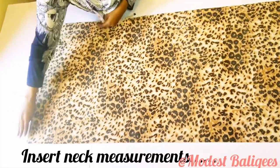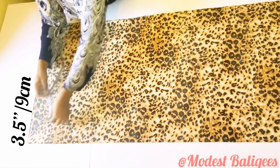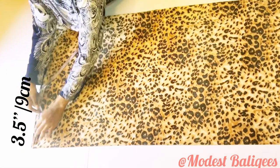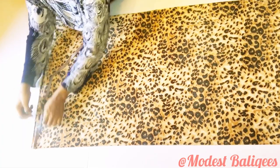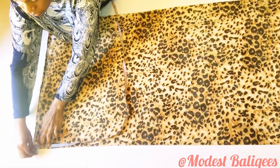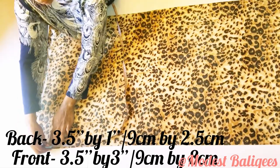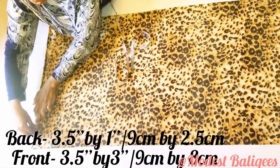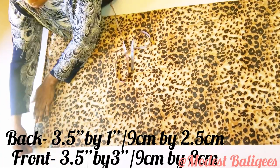Now the next thing is to insert my neck measurements. For the neck width I'm using 3.5 inches or 9 cm. The neck depth for the front is different from the back — for the back I'll use 1 inch or 2.5 cm, and for the front I'll use 3 inches or 8 cm. Then I'm going to connect the front and back neck.